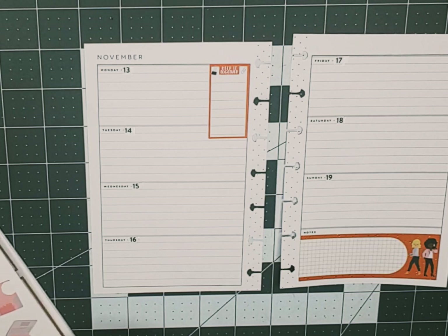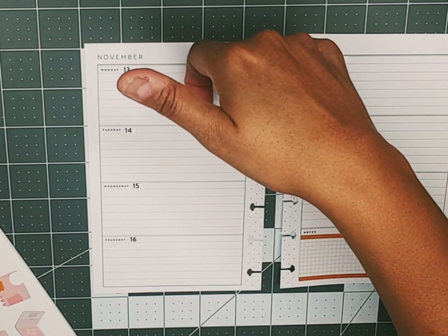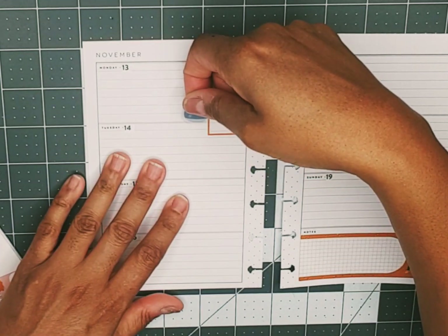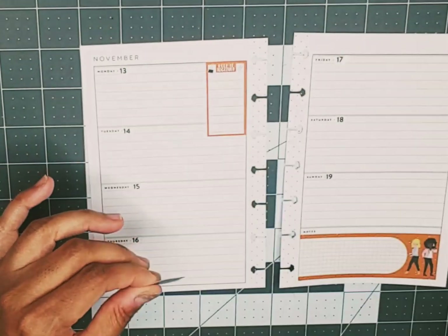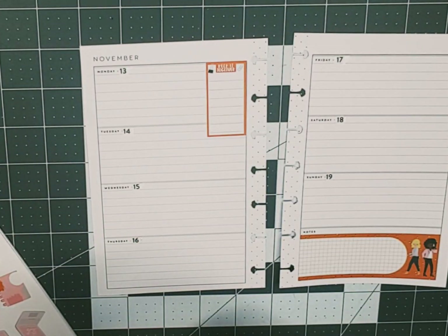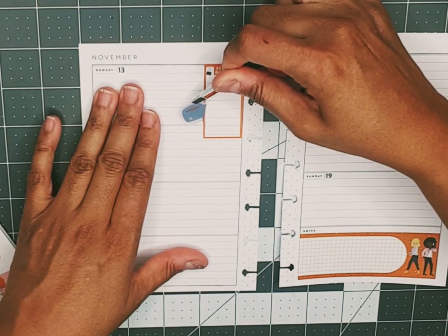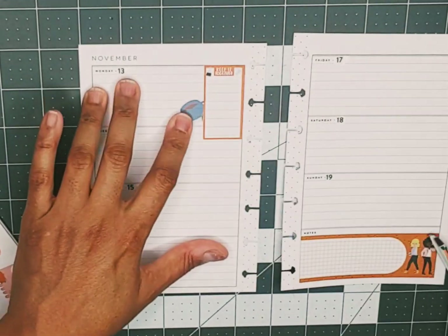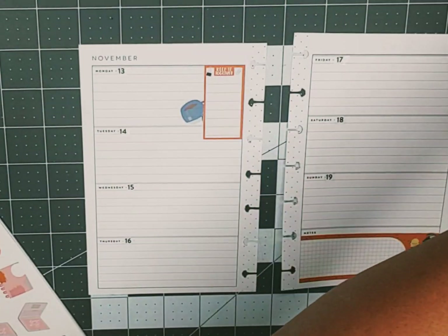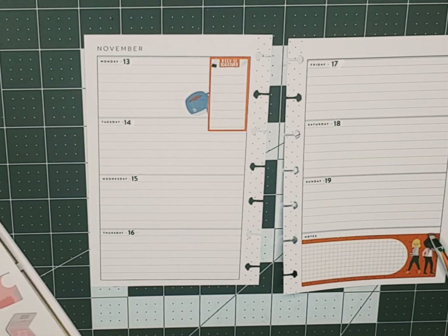We've got orange and blue — we got this cute little coffee cup. I don't want to trail too much of it. Oh, that's tea — that's okay. It looks like it's gonna fall out of the cup. That's tea.